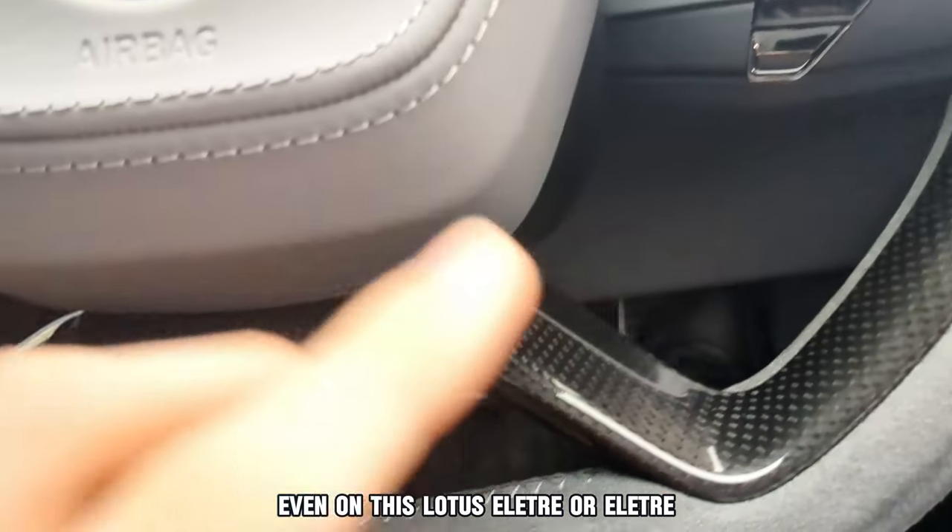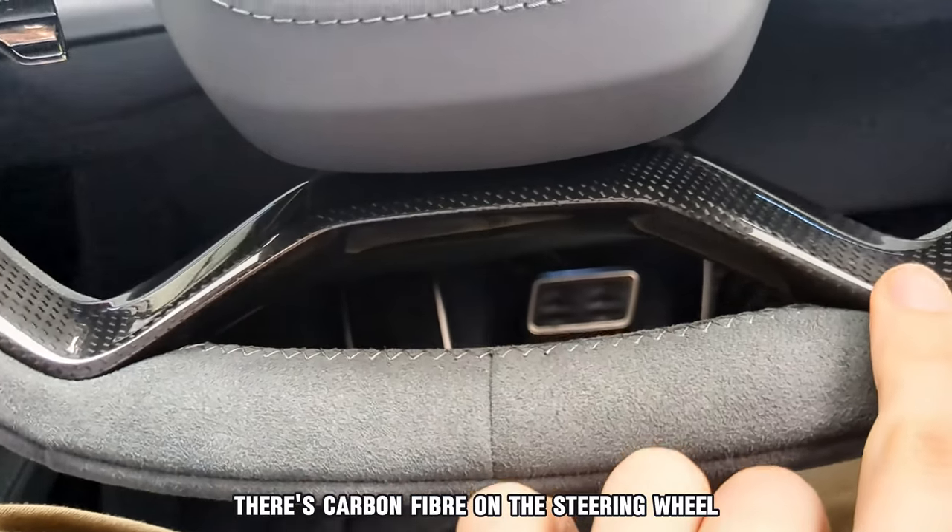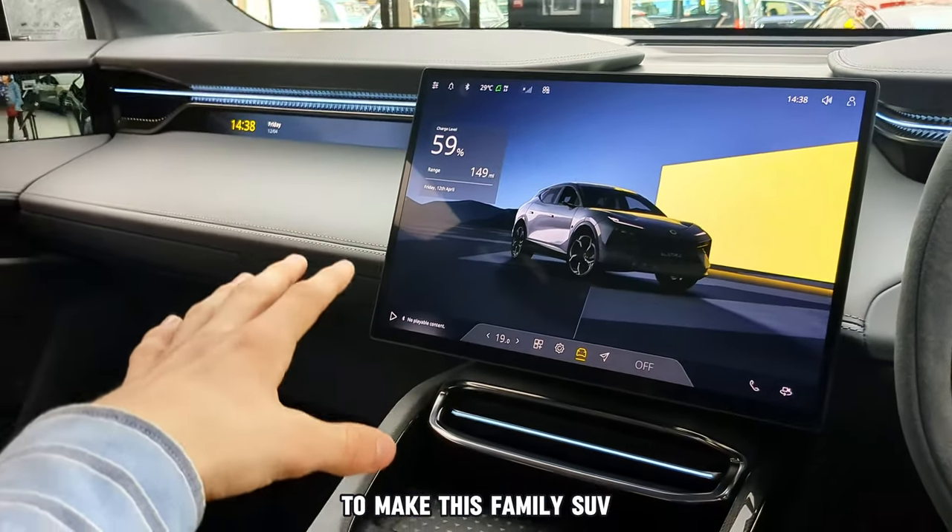Even with this Lotus Electra, or Elite tray — I'm not quite sure how to pronounce this — there's carbon fibre on the steering wheel. That is the length Lotus went to to make this family SUV.